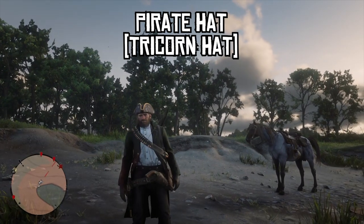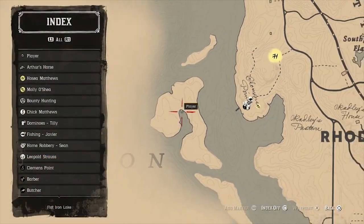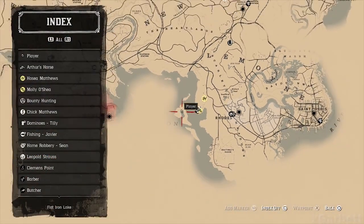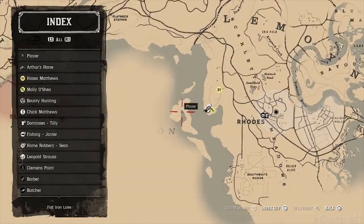This is a quick guide on how to get the pirate hat, also known as the tricorn hat, in Red Dead Redemption 2. You can find the hat at this point on the map — that's on an island to the west of Rhodes and all the way down to the south of Valentine.